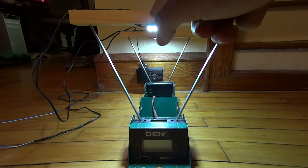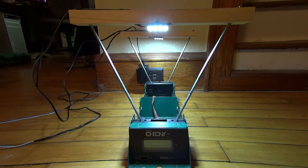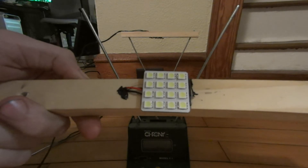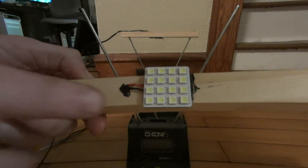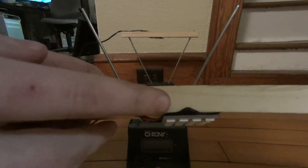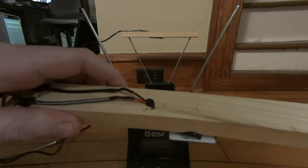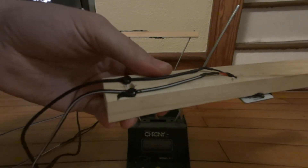I mounted some panel LEDs with black hot glue to the pieces of wood right above the sensors, and I will take time to show that to you now. There's the LED panel — looks like it's 16 individual surface mount LEDs — and it's literally just some black hot glue glued on there. I drilled a hole for the wires to come through, filled that up with some black hot glue as well, and then used hot glue to secure the wires so they stay out of the line of fire.